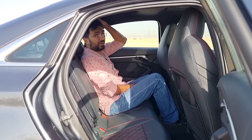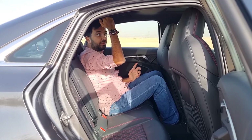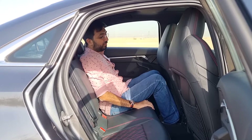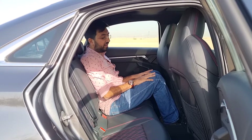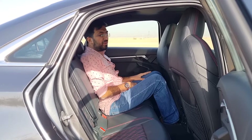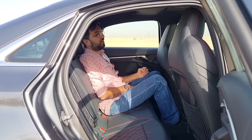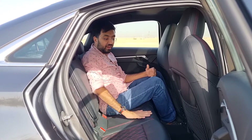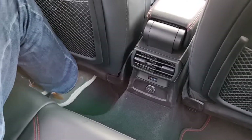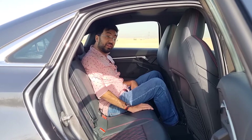Headroom is adequate but someone around six feet will brush the ceiling — there is a ceiling cutout to give a little extra space. You sit quite low on the rear seats with a slightly raised floor, making the seating position feel a bit upright. In the rear the black leather with diamond quilting and red stitching continues, and you can slide your legs under the front seats, though space is limited.